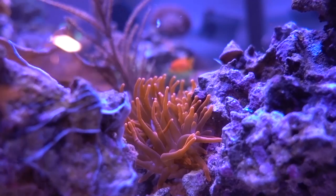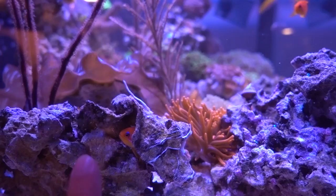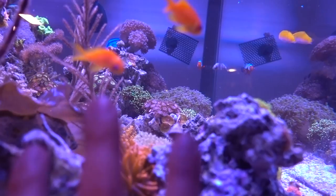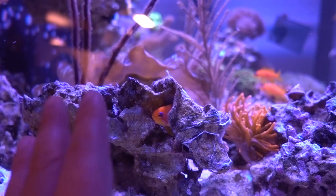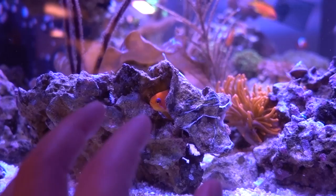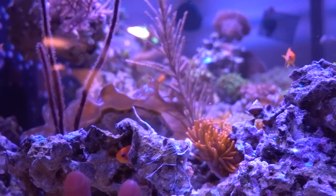My biggest worry is her getting too close to the Rose Bubble anemone, which could capture her — same concern with the other Anthias. But she seems smart enough to avoid it. She's not afraid of my finger — she actually looks at it with interest. She's definitely aware. I wonder what it takes to get her out of her hole. Maybe if I ask her nicely — come on out. She's looking, you can tell. She's so aware. I would not think an Anthias would be so aware of her surroundings, but she is. She's smart. We'll give her some time and not push it.